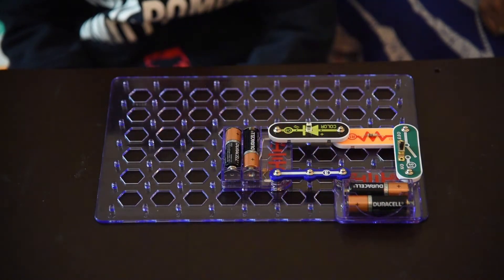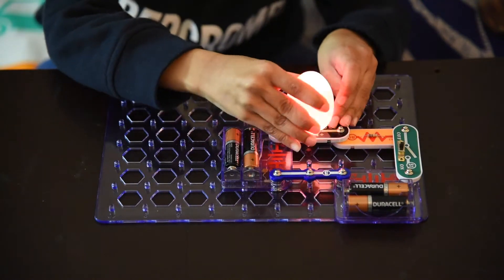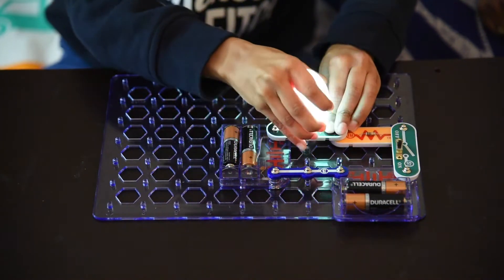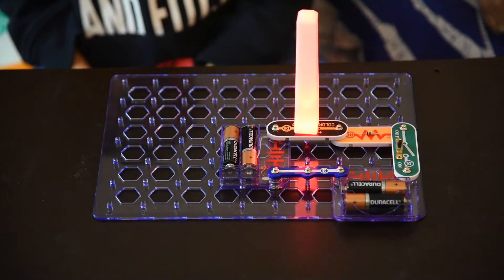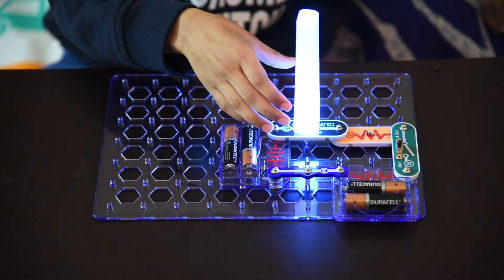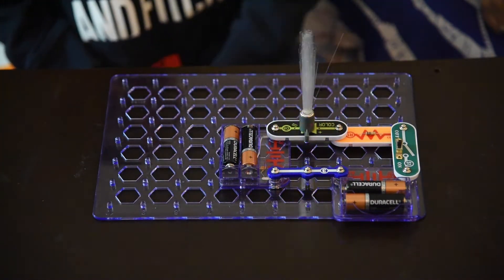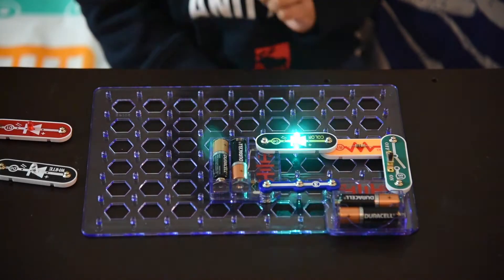Ishaan, let's put some LED attachments and have some fun. Wow, it's a colorful egg. Let's make a colorful tower now. Wow, this is amazing. Now let's put a tree. Wow, this is just amazing.